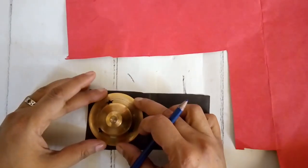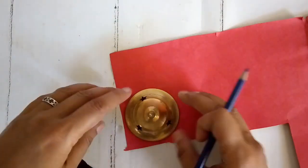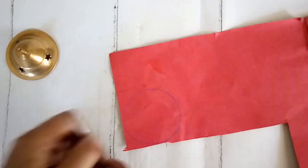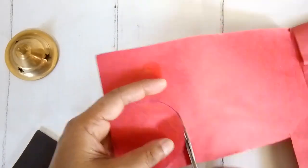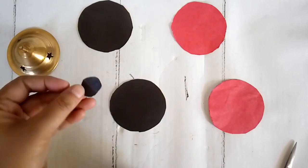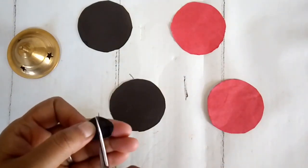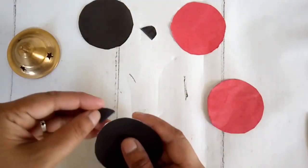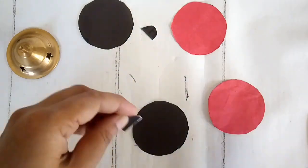I'm taking cardstock paper in red and black and anything circular — any kind of lid with the circle size of your choice — and trace out circles in both red and black, then cut them out. I've cut a few bigger circles and also a small black circle which I'm cutting in half to get a semicircle, and pasting this black semicircle right at the tip and behind my bigger black circle.